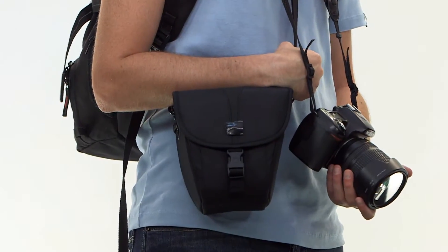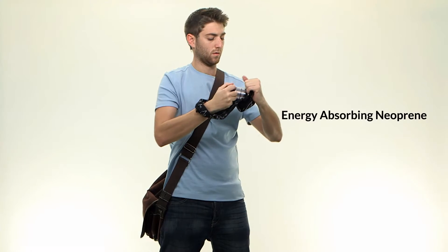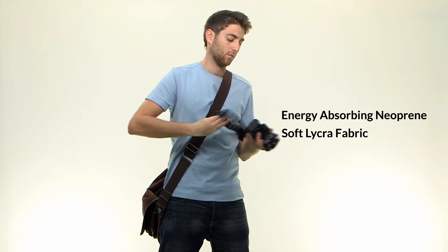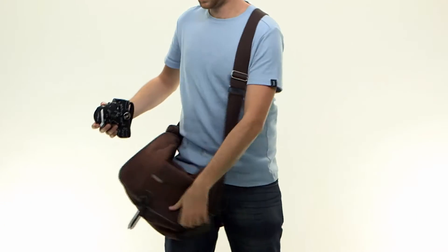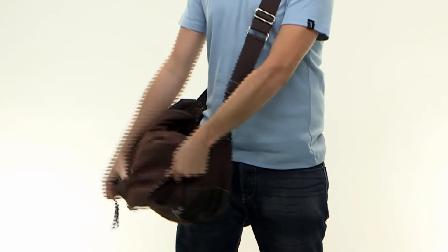Thanks to Mego, you don't need to carry a bulky camera bag in addition to your personal bag. Mego's padding is made from layers of energy absorbing neoprene foam in soft Leica fabric, which guarantee your camera stays protected from damage and scratches inside your personal bag and is always ready for use in a moment's notice.